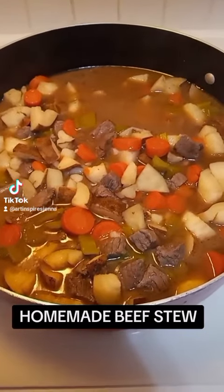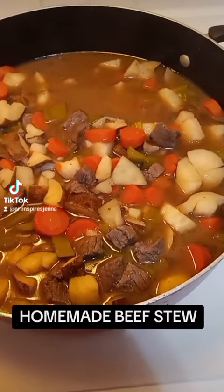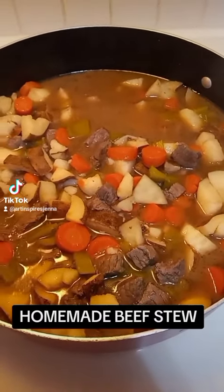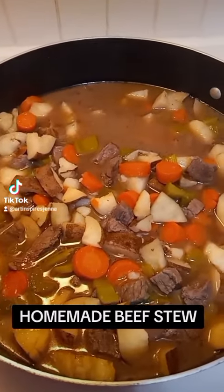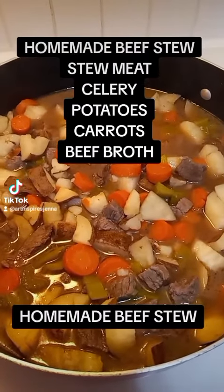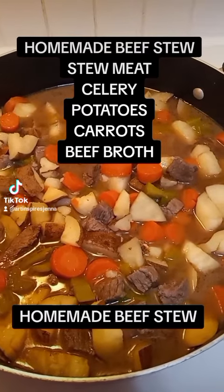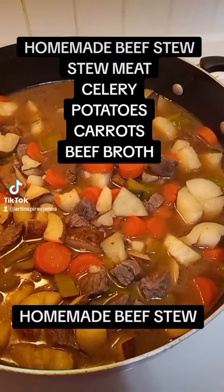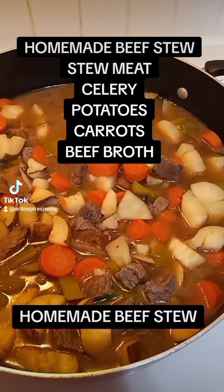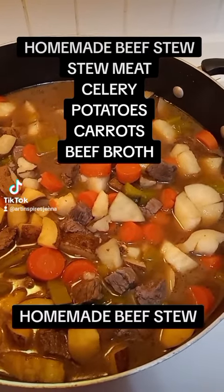So I started with a package of stew meat — beef stew meat. It was already pre-cut up, so you can use whatever kind of beef you would like for this. You can make it vegetarian if you'd like to do that. There is an entire package of beef broth in here. There is one whole stalk of celery cut up, about four whole carrots cut up, and about five or six potatoes of your choice cubed into quarters.